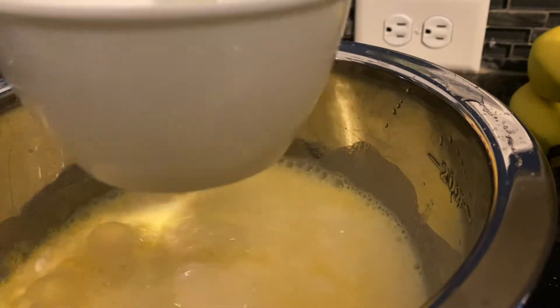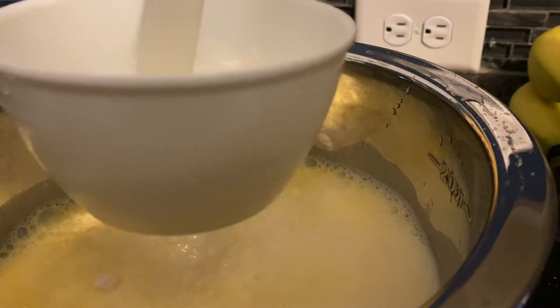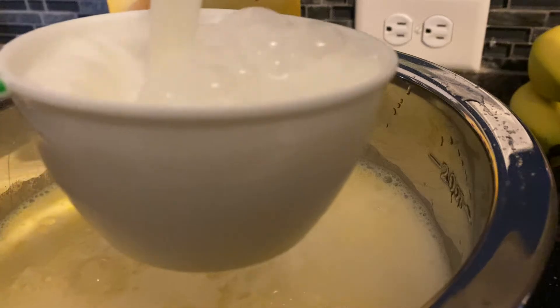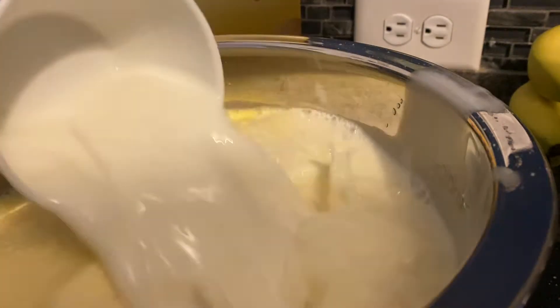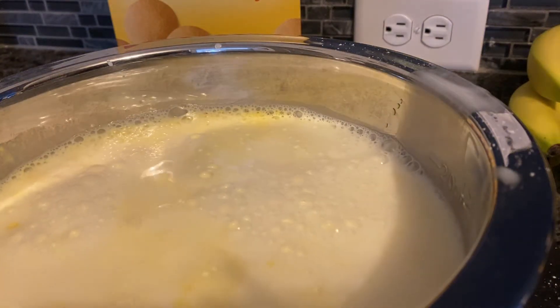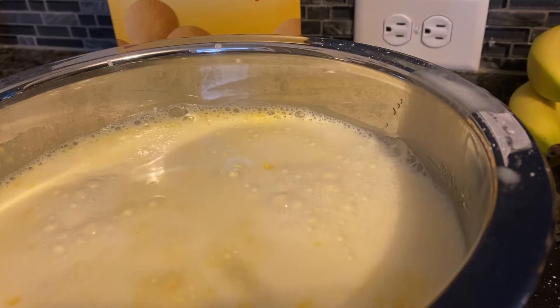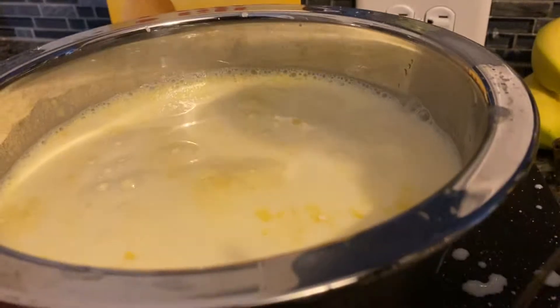Two, three, four, five — six cups of milk. I'm going to stir it up.